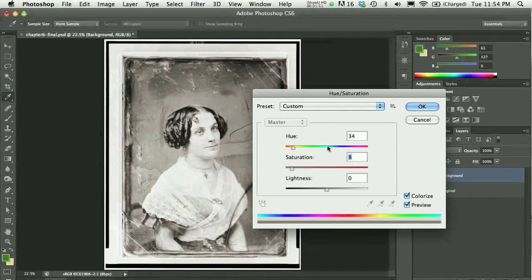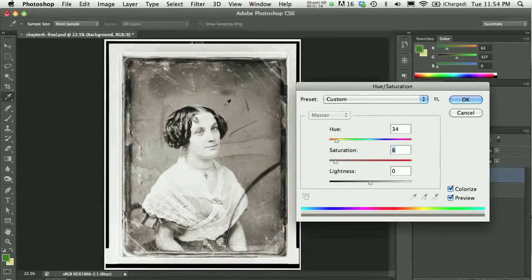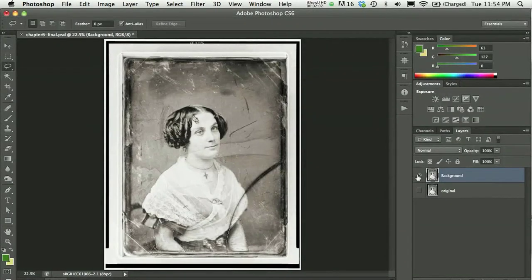I just barely want to see that the image is warmed — I don't necessarily want to see too much brown or golden color. I can turn on my original layer and do a before and after. You can definitely see there is color there, but it really just reads as a more warmed-up image. With the image a little warmer, when I go to apply some color it's going to sink into the image more nicely and easily.